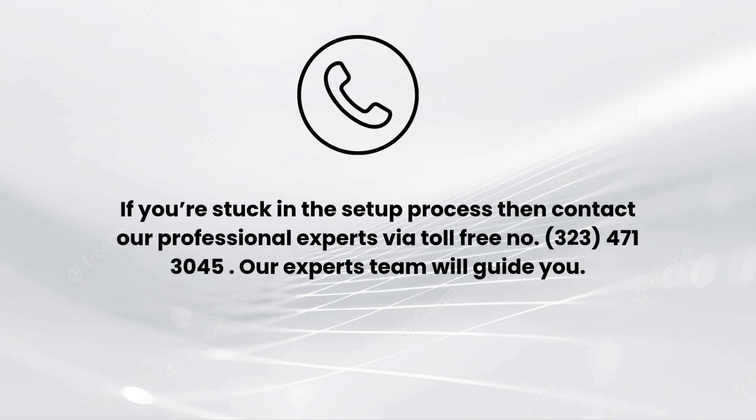I hope you liked this video. If you encounter any issue related to the setup process, comment down in the comment section and we will make a full video on it.